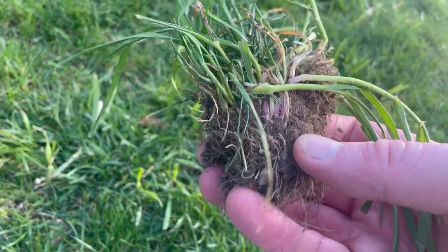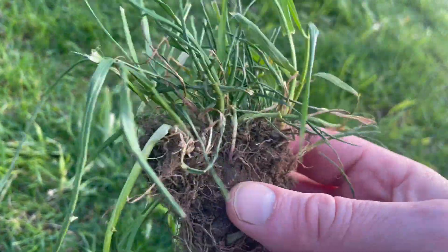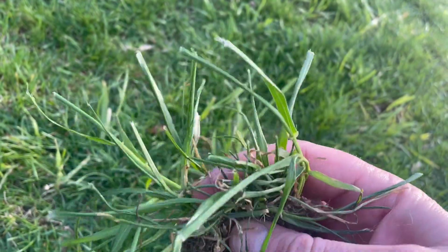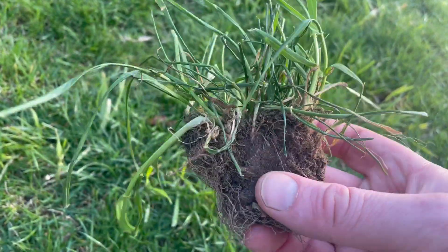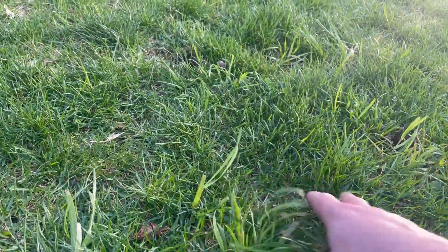It grows in clumps, so it's not like quackgrass where it has rhizomes underneath. It has a very shallow, short root system and it's got the glossy back on it. It does grow a lot faster than the surrounding grass.